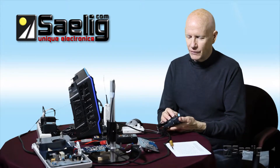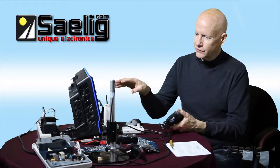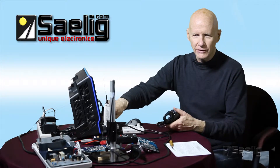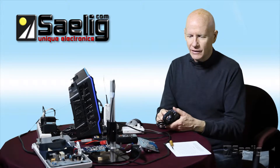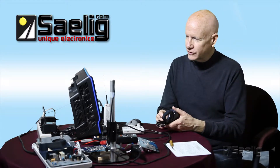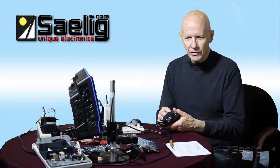We also have current probes for LaCroix scopes specifically that match up with the special input connectors, and those are also active and are actually controlled by the oscilloscope controls. They're very convenient and very precise.